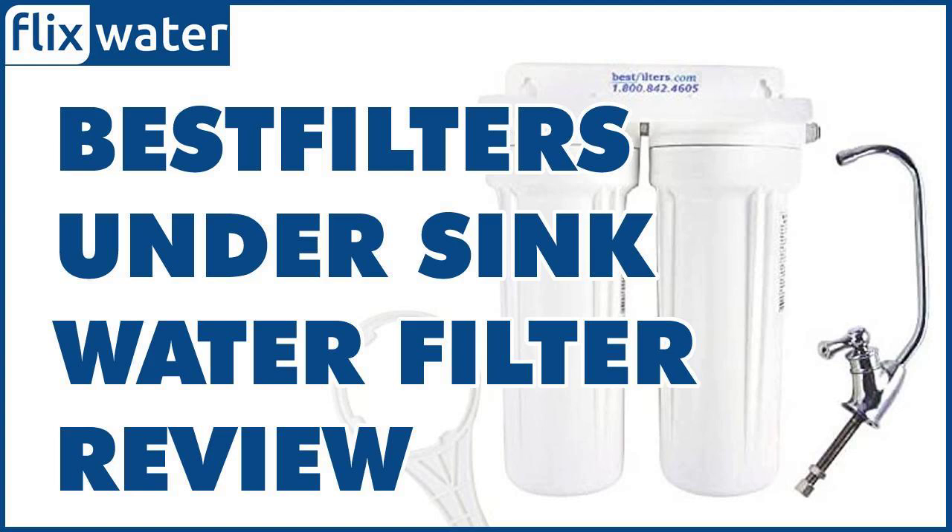The overall filtration capacity of the Best Filters WU-002 is 2,500 gallons, which translates to about one year when generating around 7 gallons of filtered water per day. It's not such a long lifespan, but it's better than the carbon filters of most RO systems, which tend to last only 6–8 months.